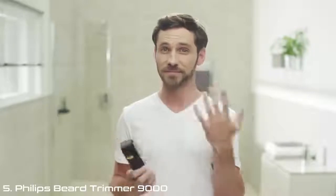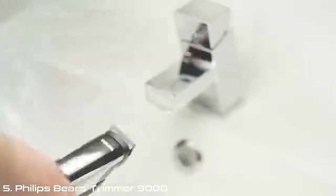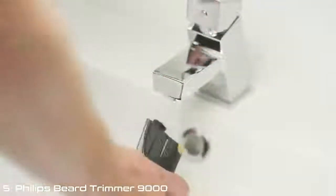What's more, taking care of this is just the start. There are no fiddly attachments, it's simple to clean, and 100% waterproof. So to clean the trimmer, you simply rinse it under the tap.